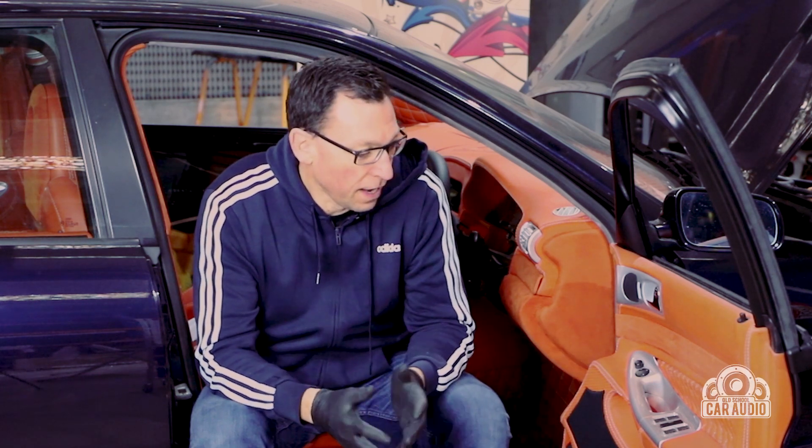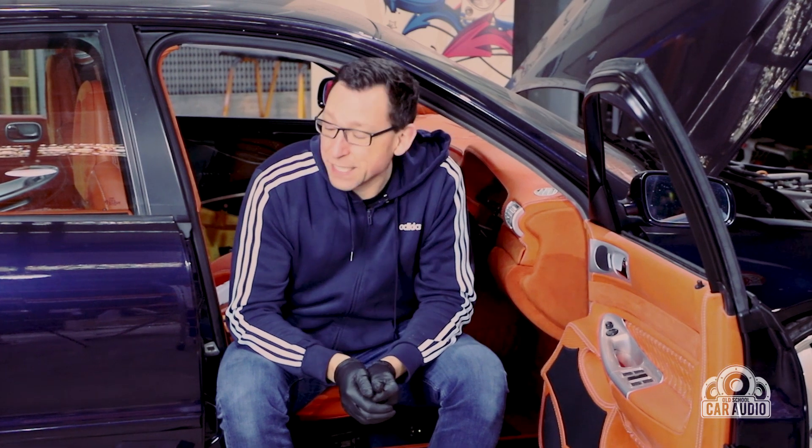Welcome car audio enthusiasts. I've been busting to bring you some progress on Daniel's car. You might remember Daniel from Sydney in 2018 — this car had sat for 16 years. It's a 1998 Audi with a system that was maybe 50% finished, but the more we've scratched around it's probably about 30% finished. Finally got a door up and running and installed.